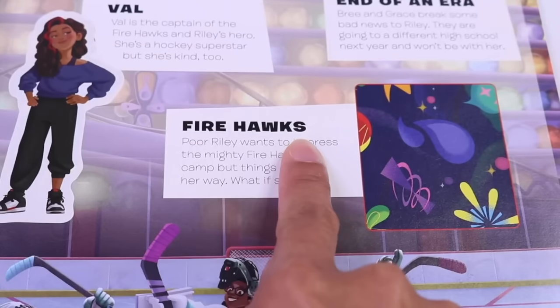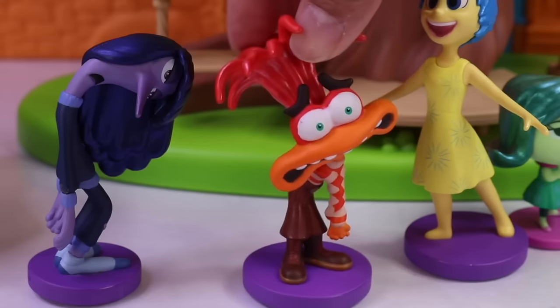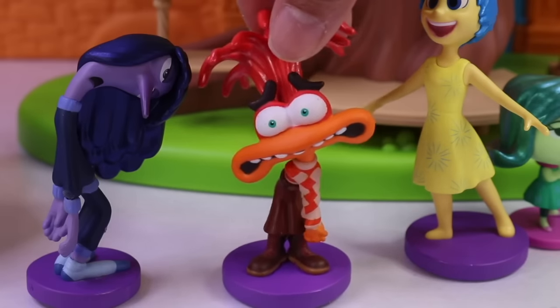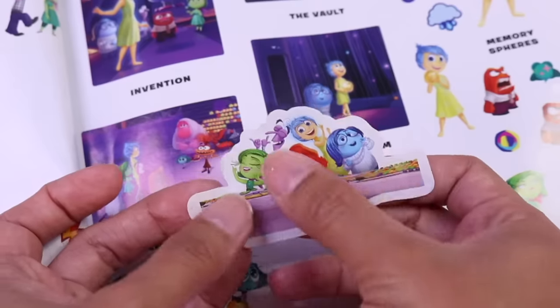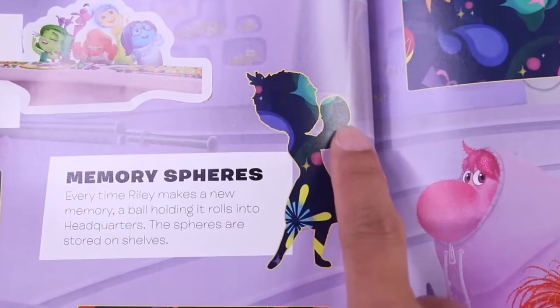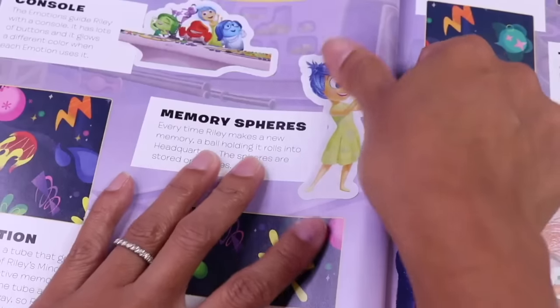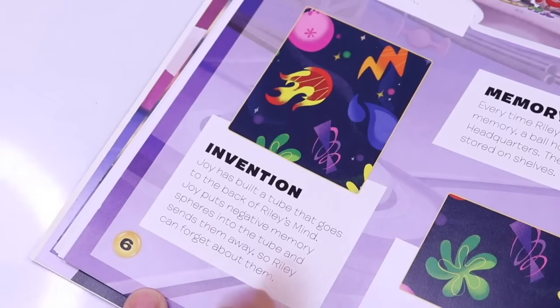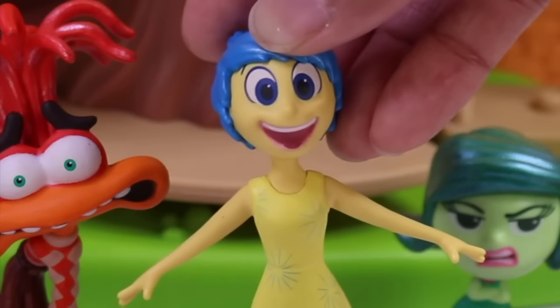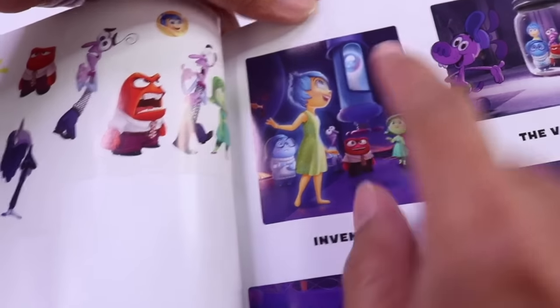On to being part of the Firehawks — poor Riley wants to impress the mighty Firehawks at camp, but things don't go her way. What if she fails? Moving on to headquarters in the mind world. The console — that's the console with the original emotions. Memory spheres — every time Riley makes a new memory, a ball holding it rolls into headquarters. The spheres are stored on shelves. Next is Joy's invention — she invented a tube. She puts all the negative spheres in there; all the good memories she keeps, and all the bad memories she tosses away. A tube for all the negative emotions.